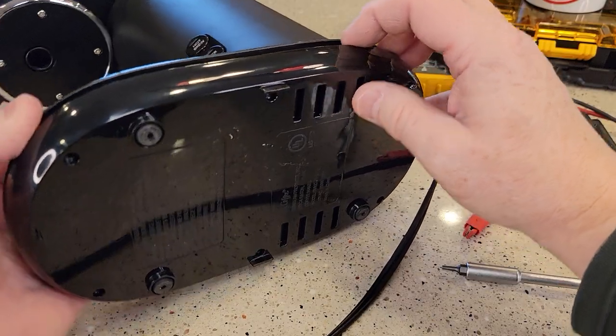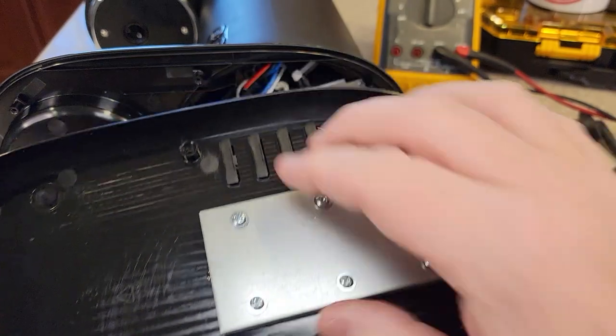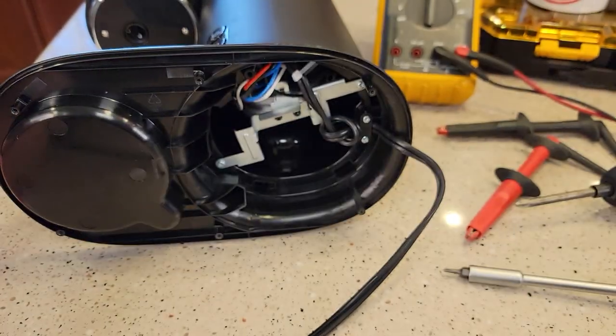Okay, so I got all six screws out. Let's open it up. Looks like that's just a bunch of weight to help weight it down.